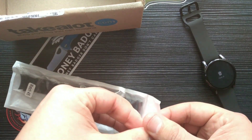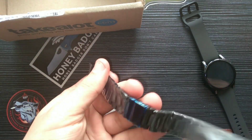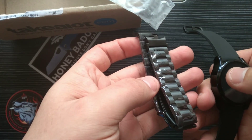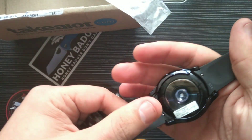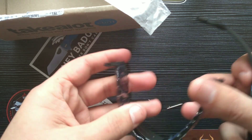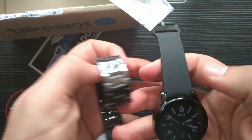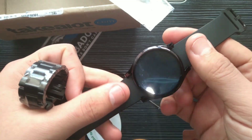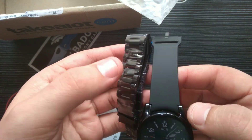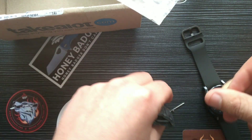We also have some stainless steel straps for the Samsung Watch 4. This feels very nice — there are some pins I should not lose. The reason I got these straps is because the rubber strap doesn't seem appropriate for fancier occasions, and since this is my most expensive watch right now, I wanted something a bit more classy. The stainless steel strap is great for everyday use, while the rubber one is fantastic for exercise. I think it's going to look very nice.